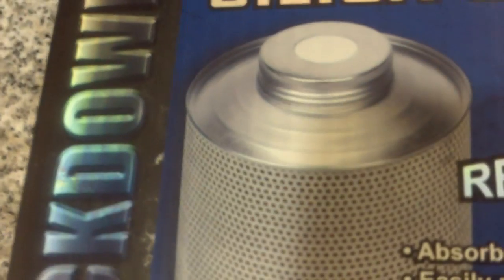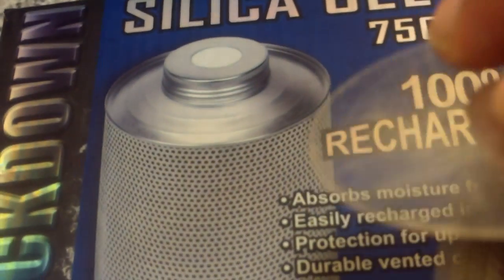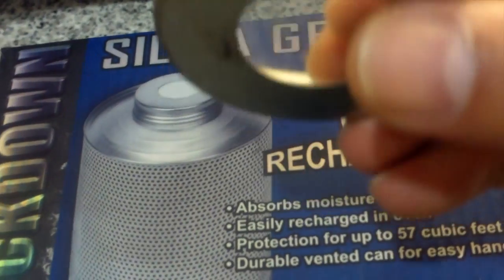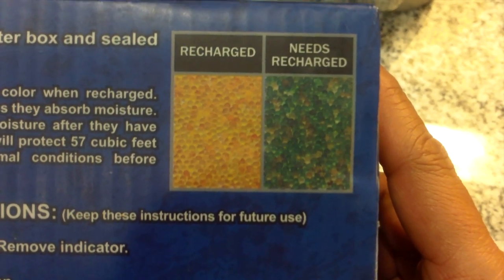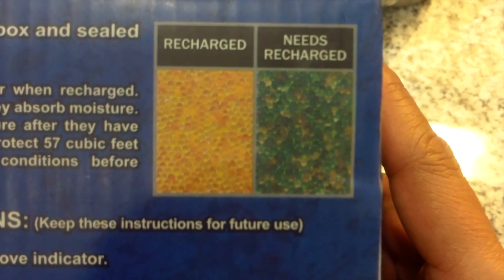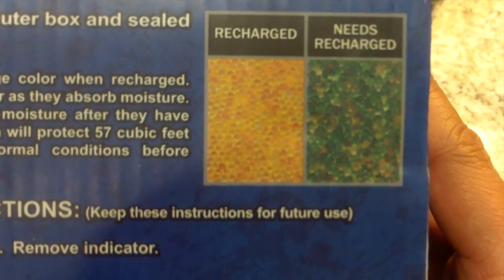I have it recharging right now, but I wanted to show you guys how this works. The can has a small indicator with a lid — you can see it right here. I took the plastic indicator off because the instructions say it's best to remove it before recharging. I check my safe about once a week, and basically this is how the gels look through the indicator. Mine was blue — or green, whatever that color is — so I decided to recharge it.